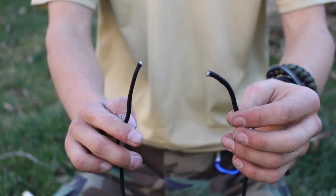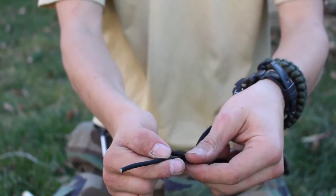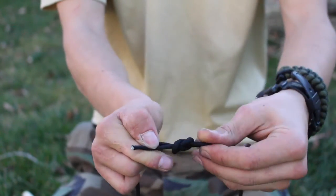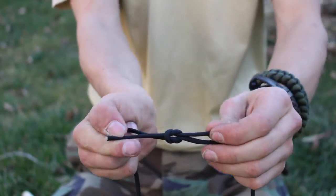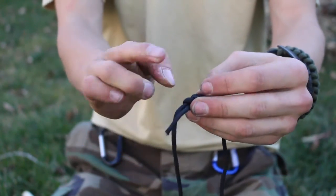The square knot is used to bind two ends of a rope together. You're going to take the right side of the rope and pass it over the left, and then pass the end through the loop. Then put the left side of the rope over the right and pass that through the loop. Then pull it tight.